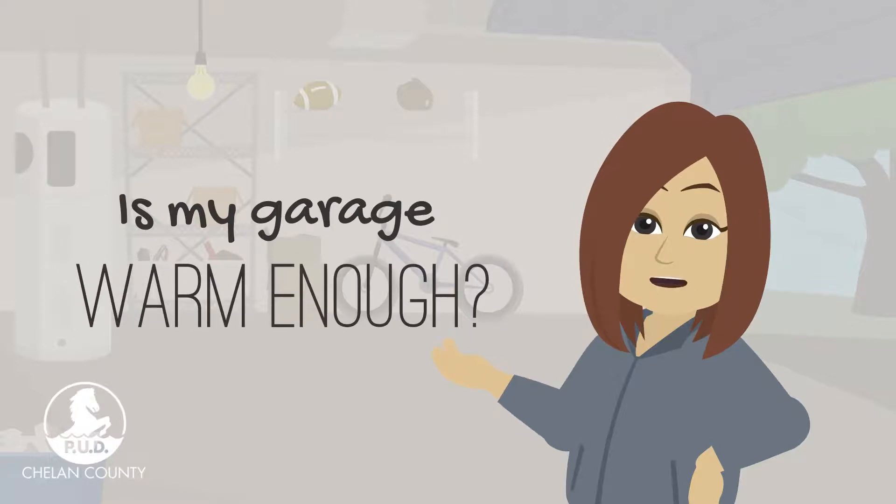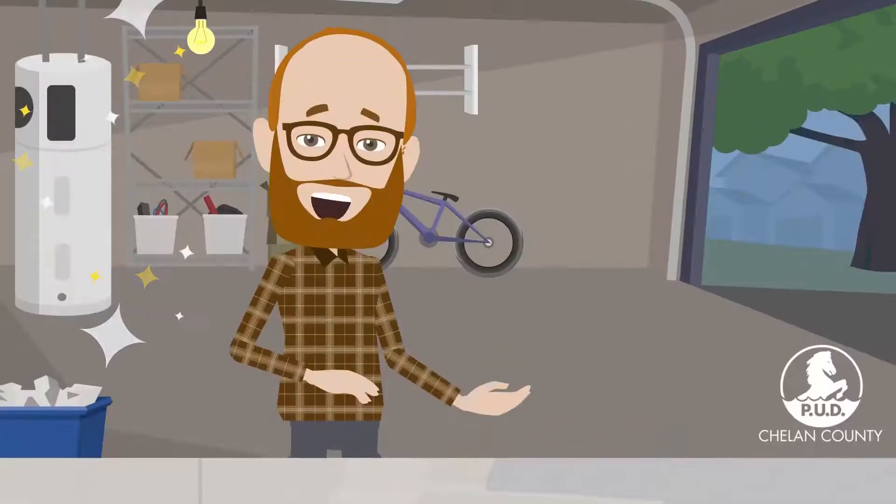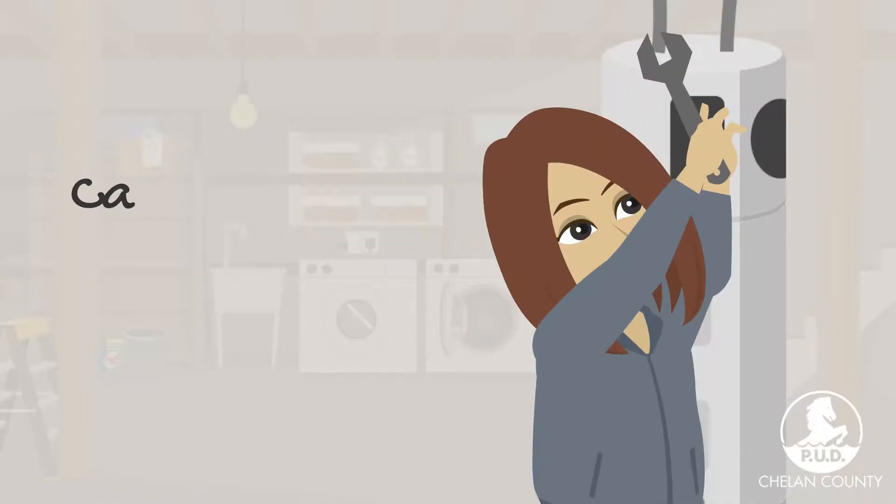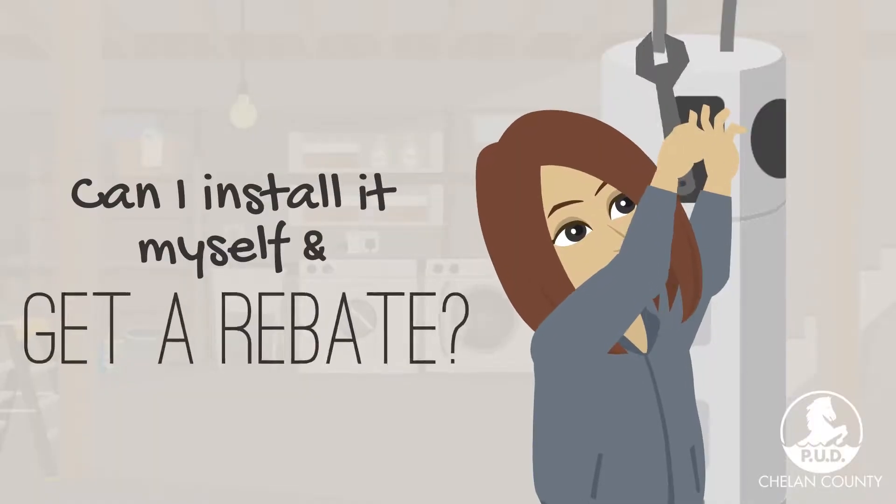Is my garage warm enough in winter to install a hybrid water heater there? Most of the time, a garage is a great spot to install your hybrid water heater here in Chelan County. Just double check your model's specification sheet.